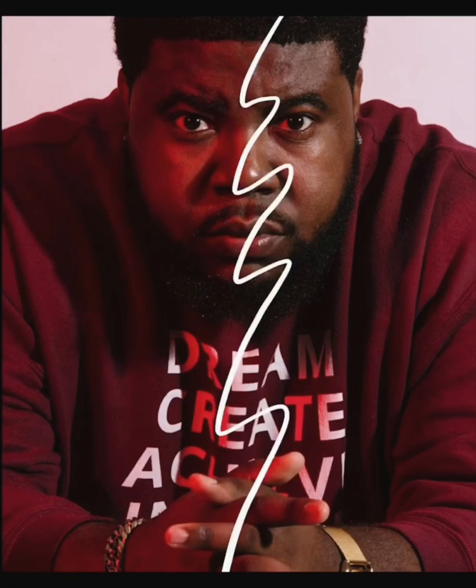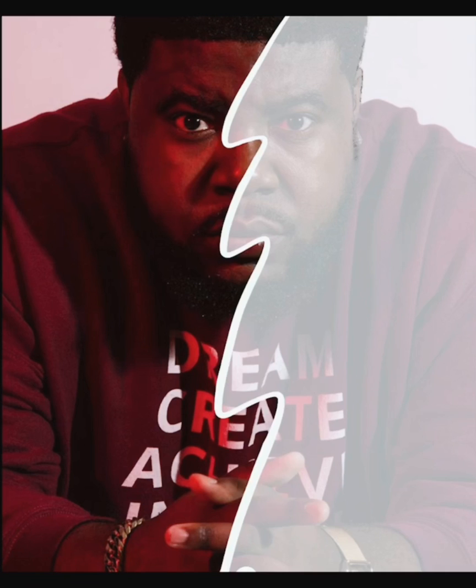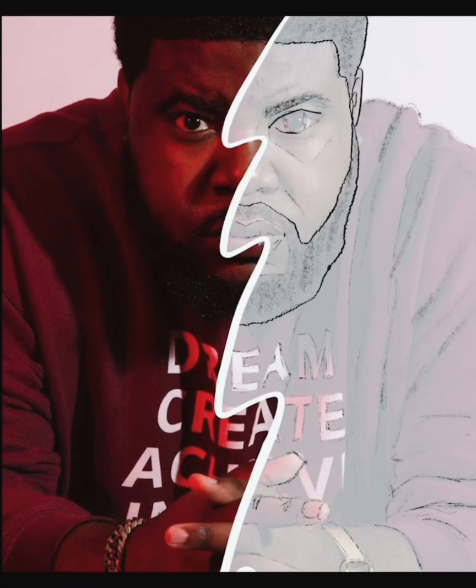Hi everybody, welcome back to my channel. Thank you so much for joining me for this new tune me challenge video. If you are new here, my name is Sandra. I make art videos here on YouTube and I'm really thankful for your visit. If you would please consider subscribing, and if you enjoyed this video give it a like.